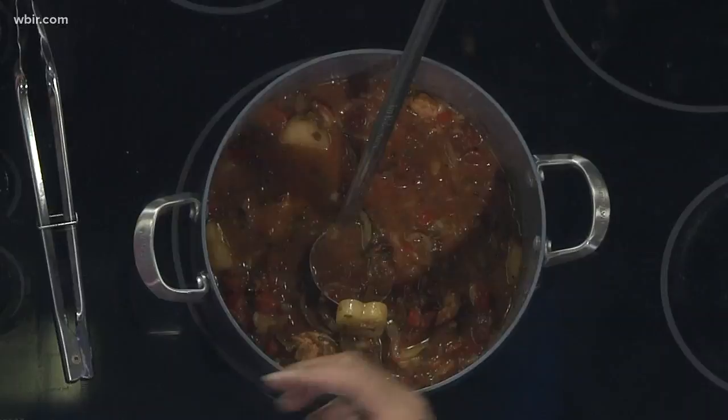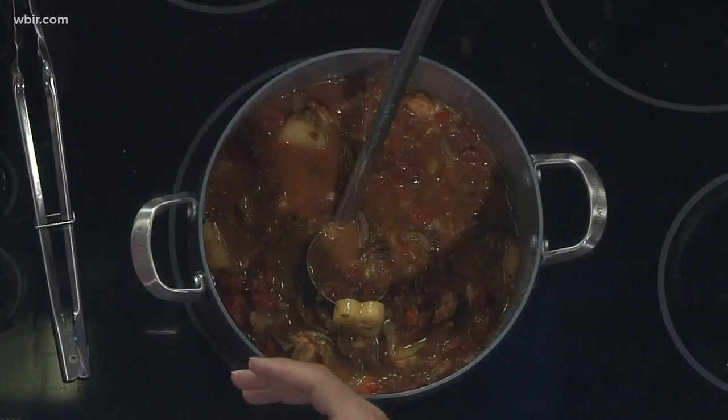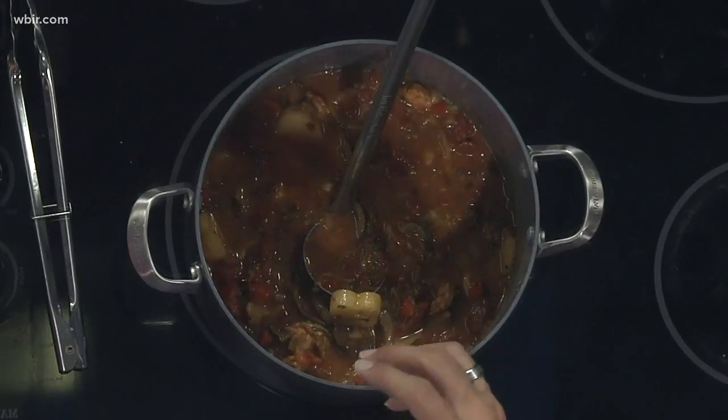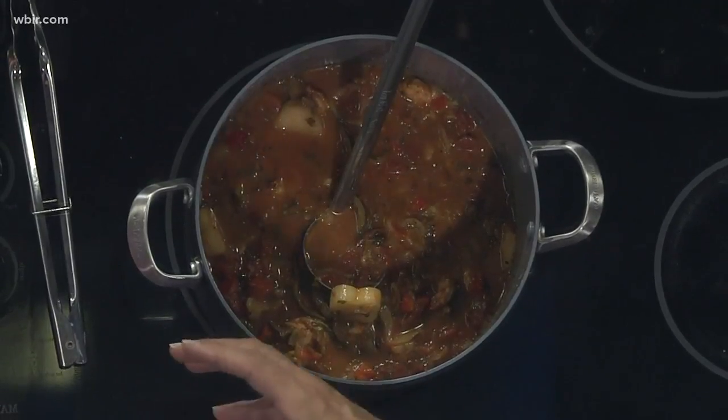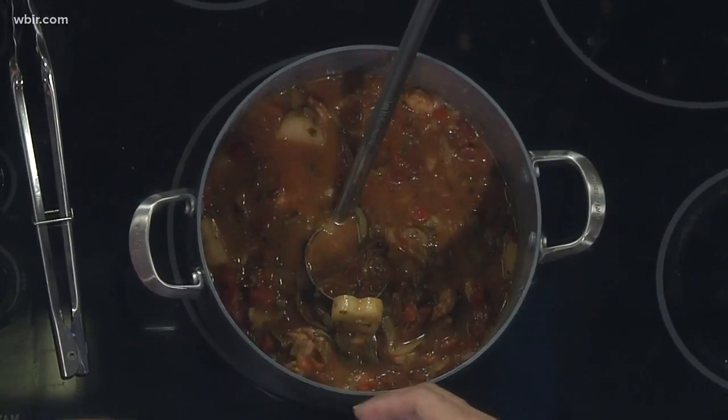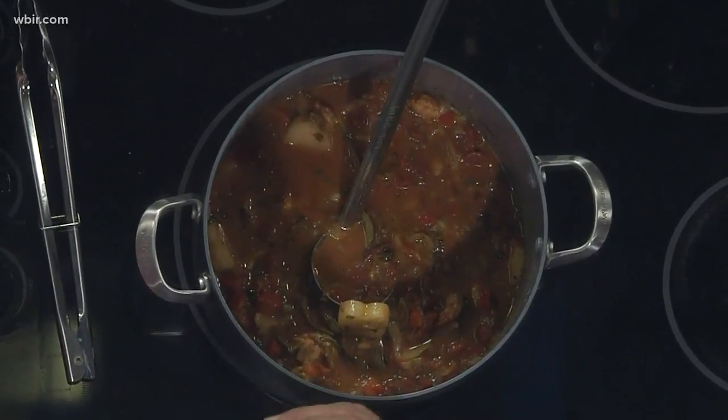Basically, what we did is we took onions and garlic and started to just sauté that down a little bit. Then we added in jalapenos, brought in our spices at the end, and just let those marry in together. From there, we brought in some red pepper and some fire-roasted tomatoes, and let that cook a little bit longer.